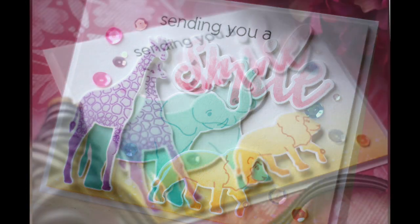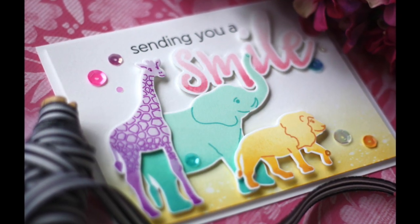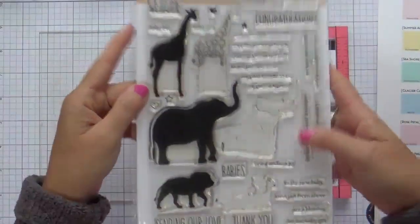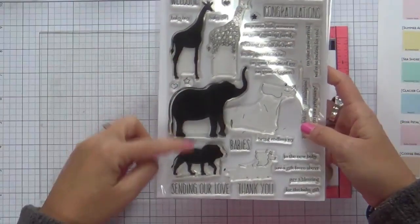Hi everybody, Laura here. So glad you're joining me. Today I've got a really cute, really smiley, happy project to share with you. It's featuring the Baby Zoo Animals by Altenew.